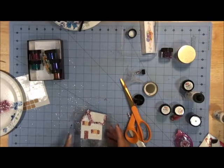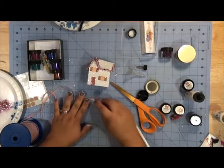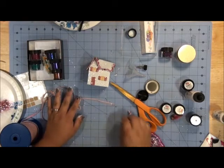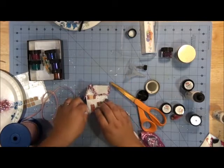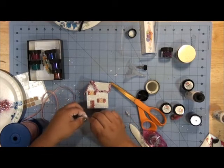Now that I'm done glittering I'm going to add some sequin details to this little guy. What I'm going to do is use my Tombow Adhesive Runner and put adhesive right onto the sequins. This is because with all the glitter on the house I can't put it directly on the house. I'm just going to take that and stick it.